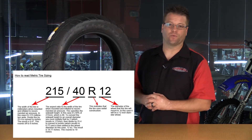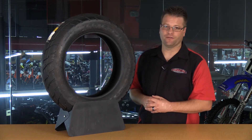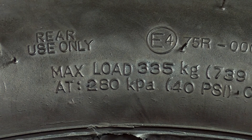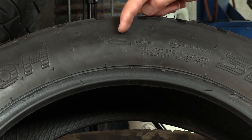If the R is there, it's radial. If it's not, it's bias. In this case, this is a four-ply nylon carcass tire. Some tires can be used in either the front or the rear. This particular tire is definitely a rear application only, and this directional arrow tells you which direction to mount that on your rim.